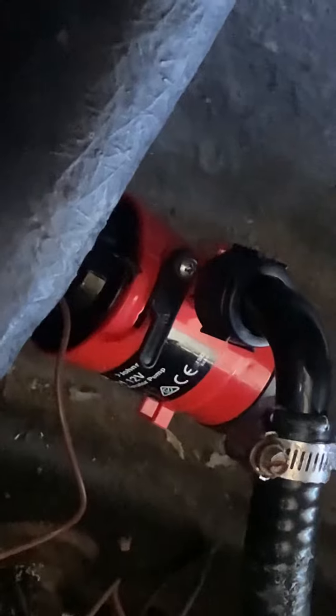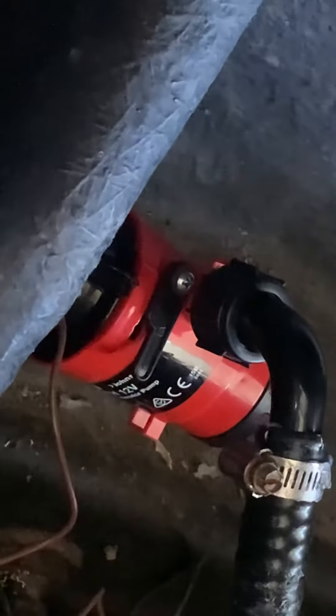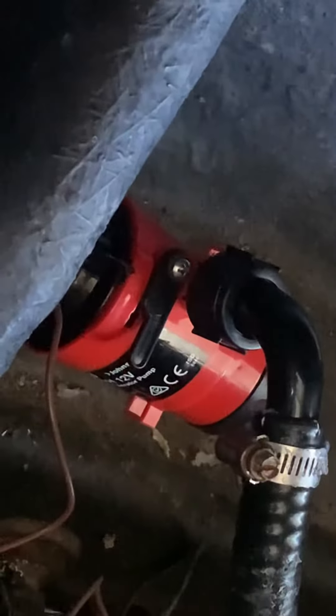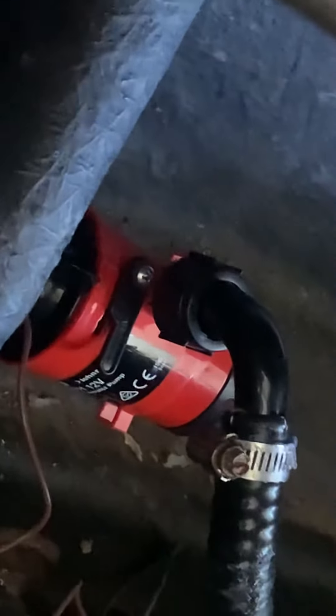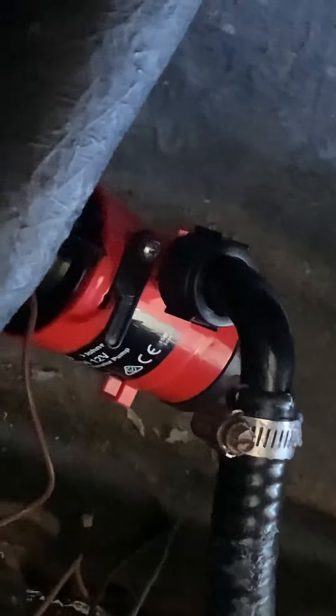One thing I was thinking about doing was adding a splitter and having two spouts going into my live well, because my live well is pretty big. So I'm thinking about splitting it off, adding another hose and another nozzle — that way I'll have more oxygen going into the live well.